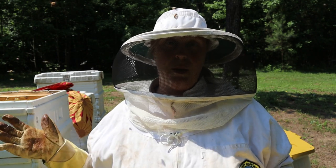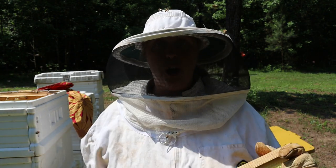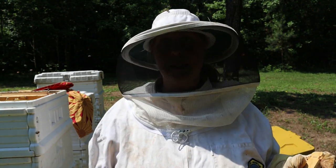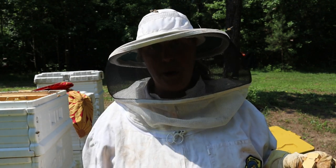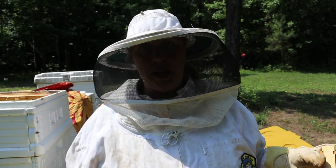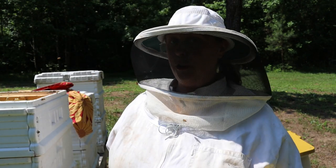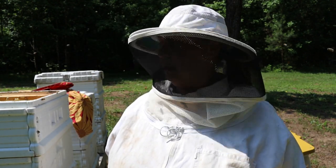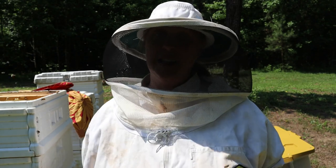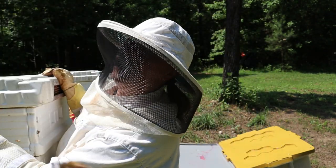That's why I'm harvesting right now - I don't expect the bees to fill much more between now and the end of the season. I'm going to keep this super off and leave it against the hive tonight, since there are still bees in it and I want them to go back into the hive. So we have 10 full frames to harvest tomorrow morning - that's a lot less than I thought, but I'll take what I can get.